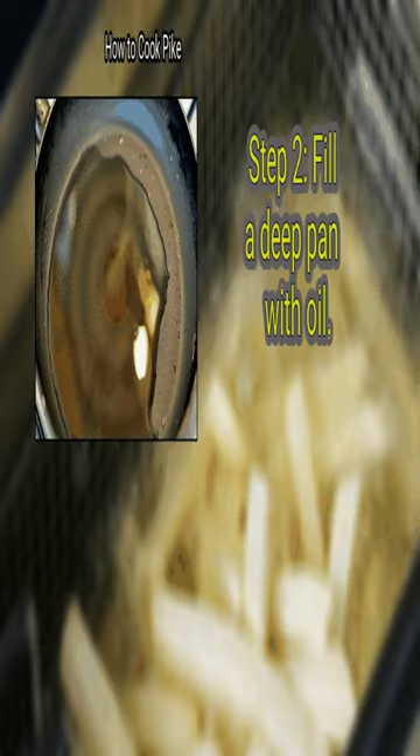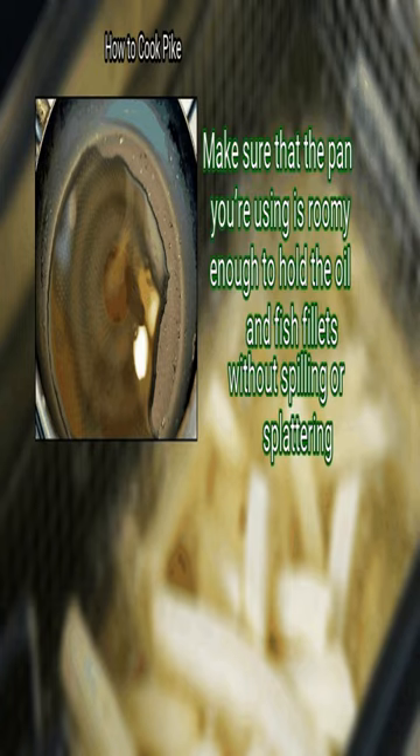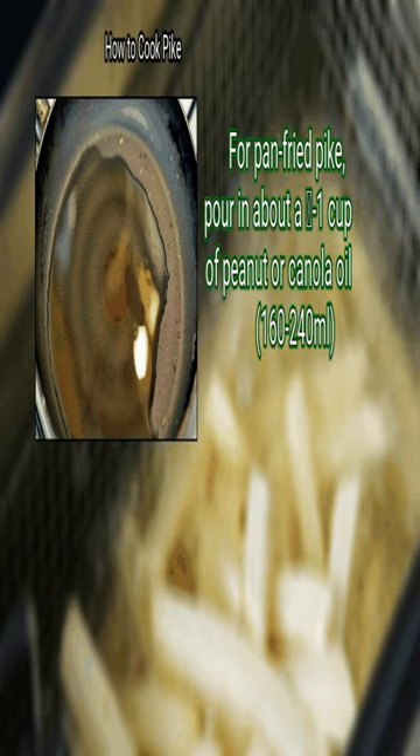Step 2: fill a deep pan with oil. Make sure that the pan you're using is roomy enough to hold the oil and fish fillets without spilling or splattering. For pan-fried pike, pour in about two-thirds to one cup of peanut or canola oil, 160 to 240 milliliters.